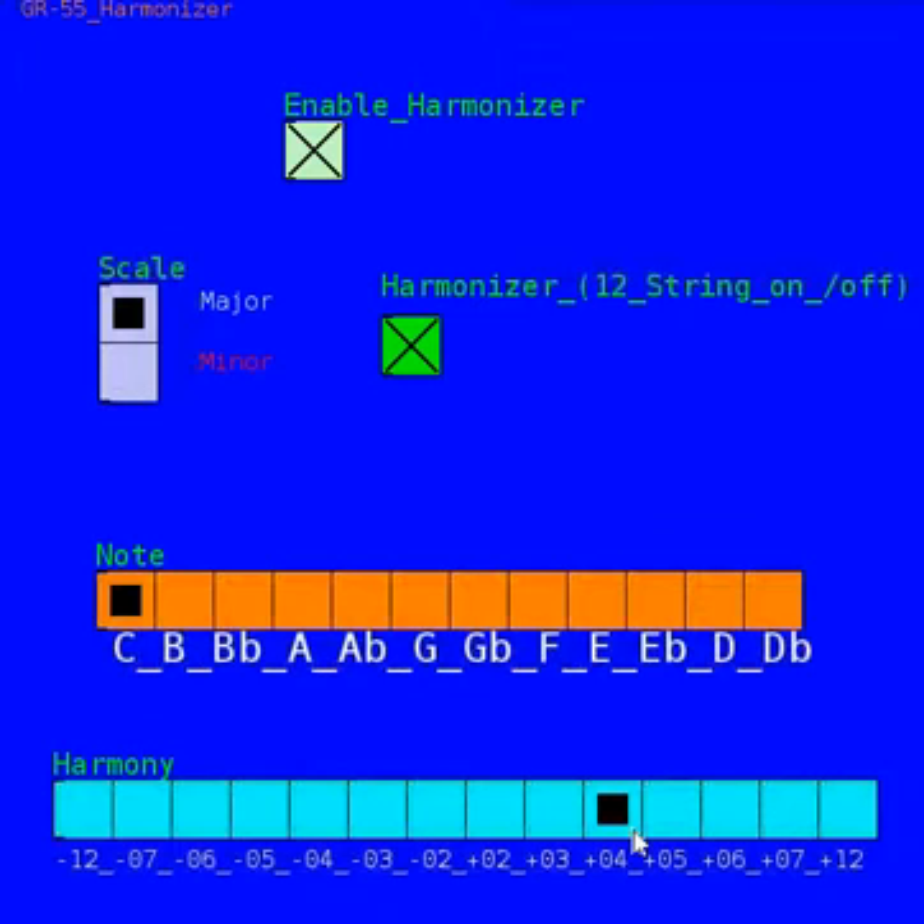That sounds pretty good. An octave up. We also have some oddball ones here, and some detuned ones — like a fifth down. It starts to get muddy when you get these really low.